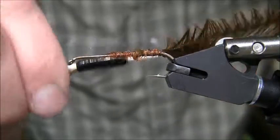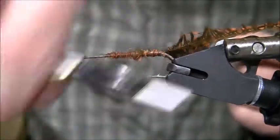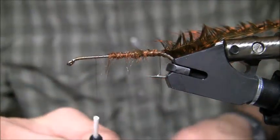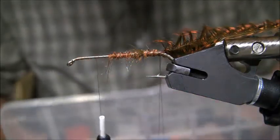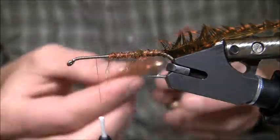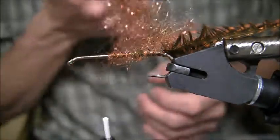The next thing I want to achieve is a dubbing loop. I'll advance my thread forward and hang my dubbing loop spinner on there. I'm going to use some Senua's Fusion Dub in the crusty nail color — that's the fly you'll see in the picture at the beginning. I'll use a pretty healthy proportion of this. It's synthetic material so it doesn't absorb a lot of water, but it creates good body on the fly.